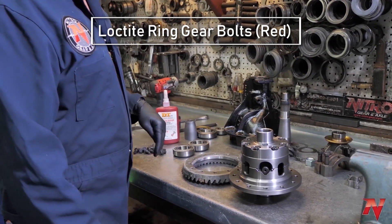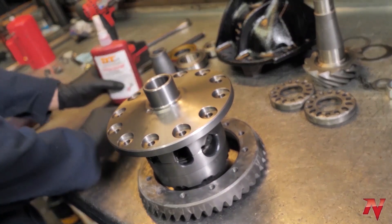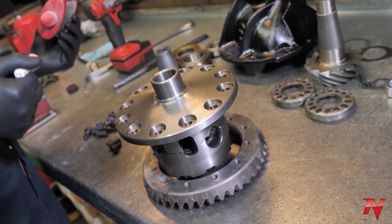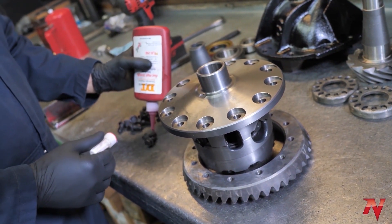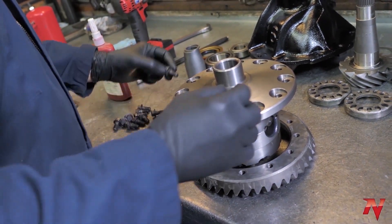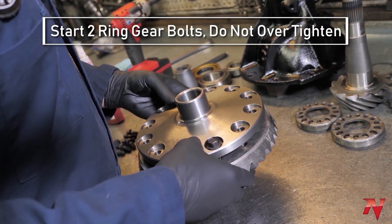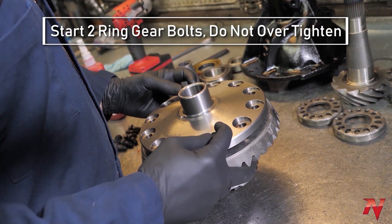Lock tight your ring gear bolts. First step: set the carrier down with the ring gear. Get a couple of ring gear bolts ready and slide these up.